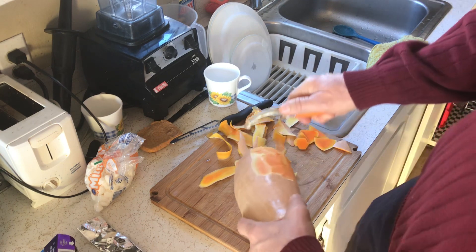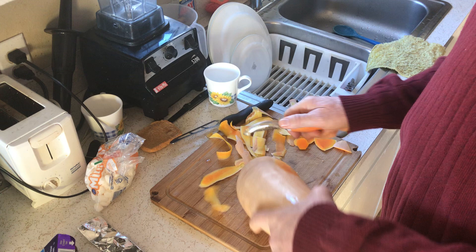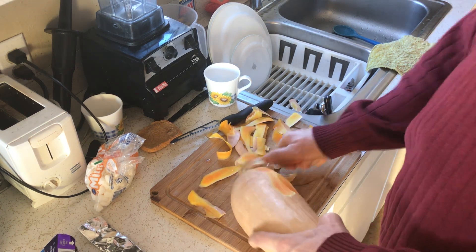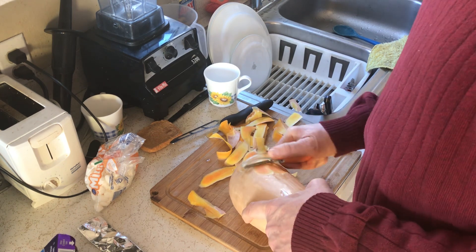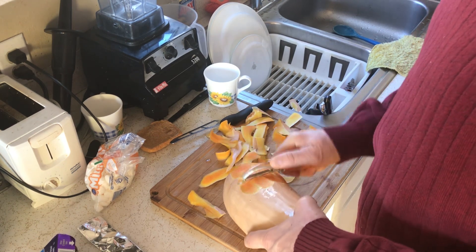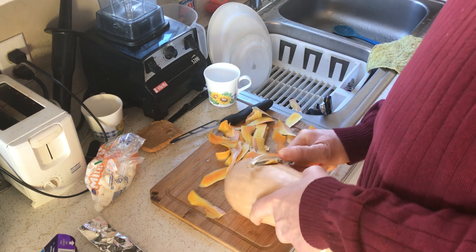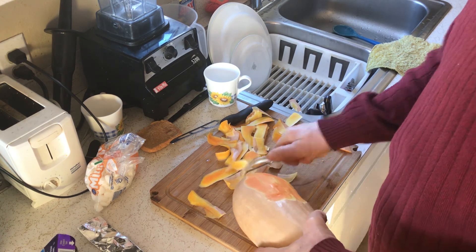I'm peeling this up — hopefully you can see this. Sometimes I cook these squash and just roast them without peeling them, and I don't have any objection to eating the skins, because when these are cooked the skins become very tender and I don't mind chewing those up to get the extra vitamins out of them.